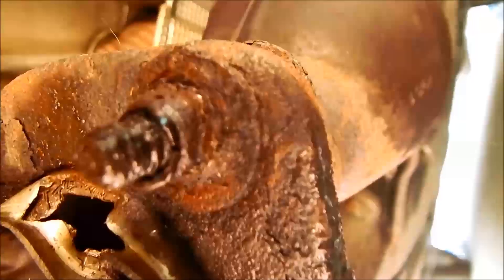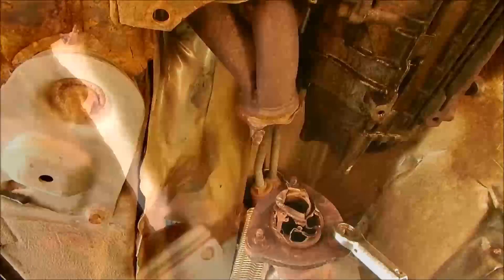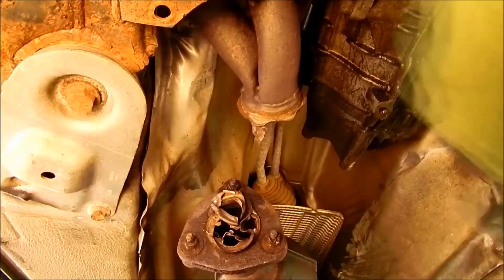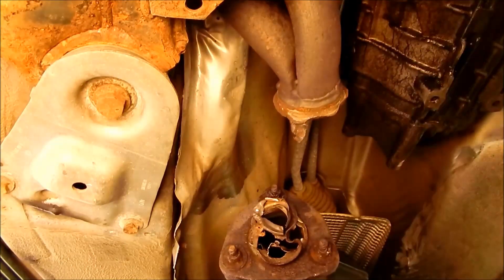Since the nuts are so badly rusted, I now use a nut splitter to remove them. The nut splitter is put on the nuts and tightened first by hand and then tightened with a ratchet and matching nut until the nuts burst. These nut splitters are available either in stores or on the internet. The prices depend on brand and quality — the splitter shown in the video I bought for 15 euros. Now I remove the connector.